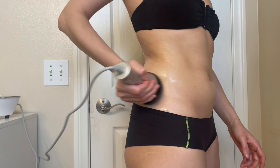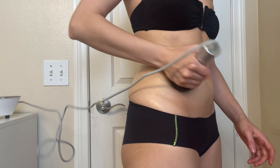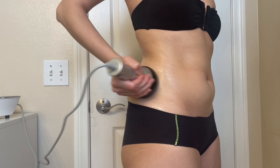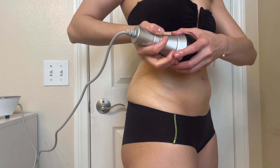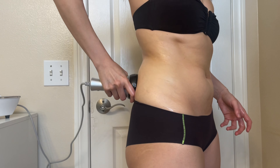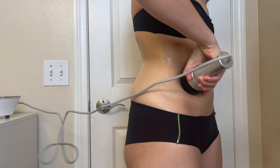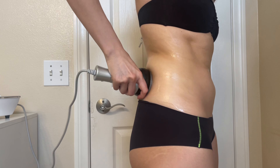Now we're going to move on to the love handles. For the love handles, what is most effective is the zigzag movement. Make sure to highly lubricate the area with your conductive gel. The wand must have consistent contact with the skin and you will be massaging this area in zigzag motions.